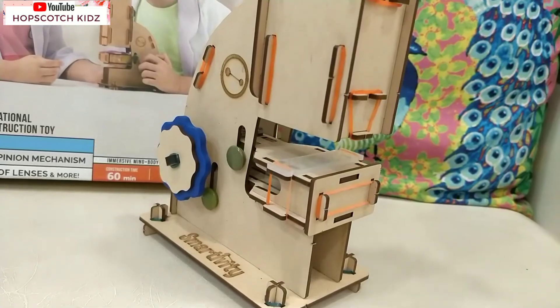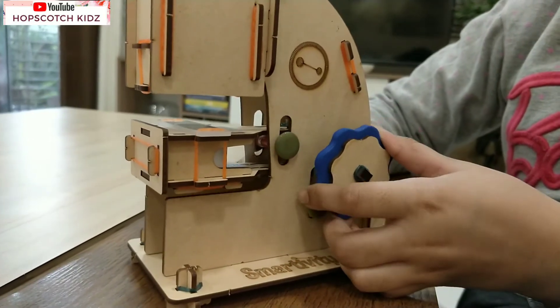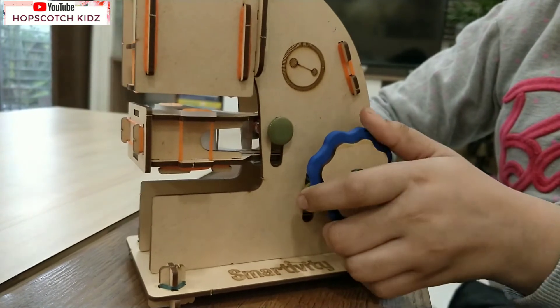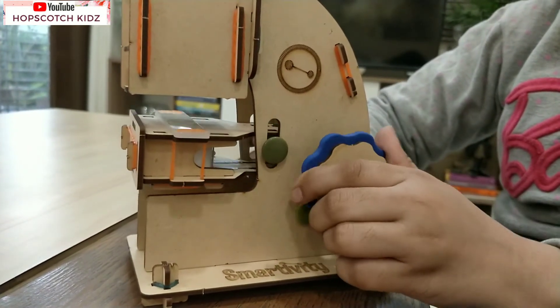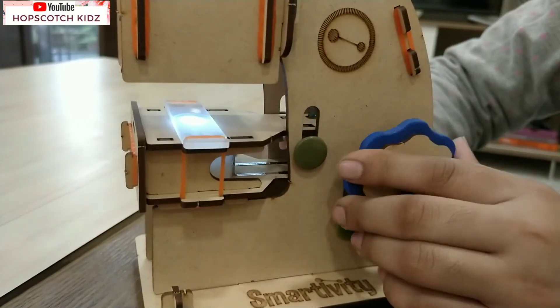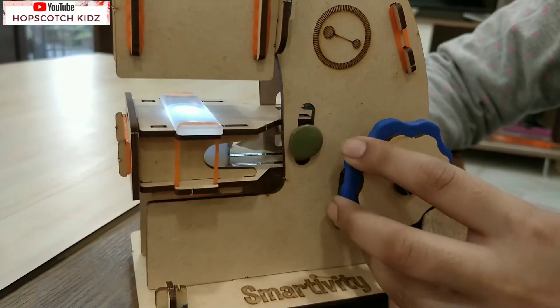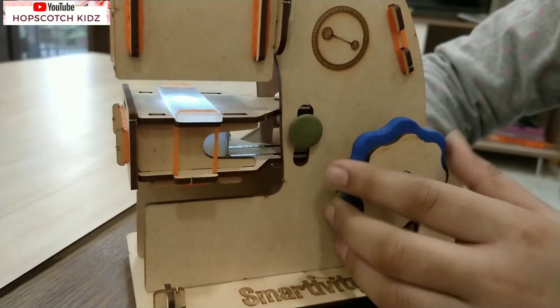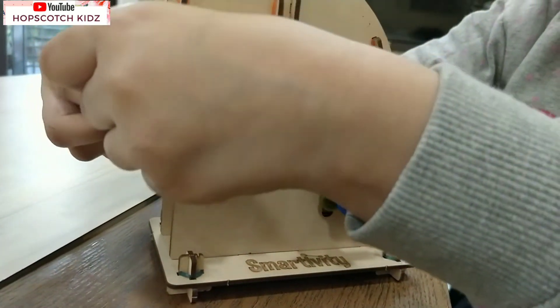Let's see how it works. You can twist the knobs on both sides to move the stage up and down, like I'm doing here. It also has a light function - switch on the light, as it helps to see things clear and bright. Now let's test it.